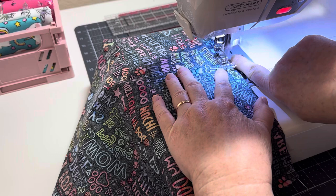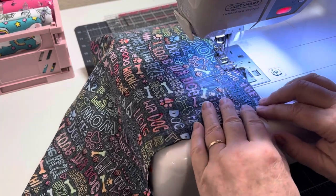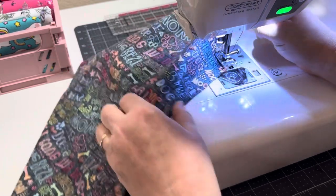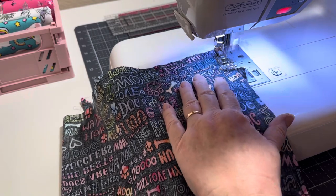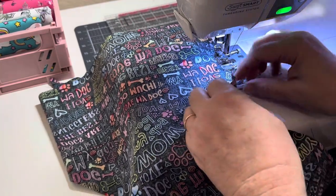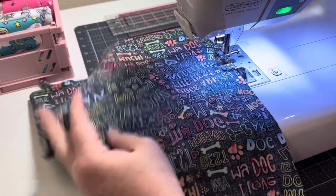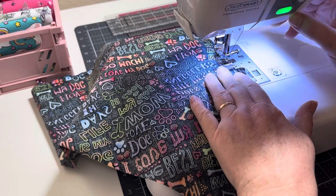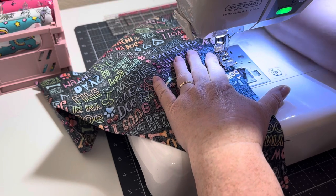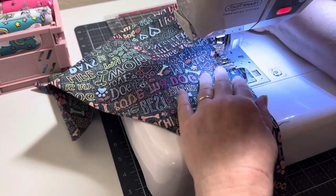I'm lining my presser foot up with the side of the fabric. You're going to go all the way down, get as close as you can, then pivot your project and sew back up the other side. The importance of ironing is so things won't move — it's staying so nice. I'm going to get about halfway up this side, back stitch, skip an opening of about two to three inches, back stitch again, then sew right off to the end.